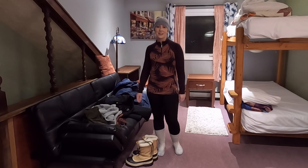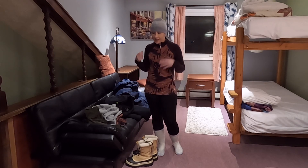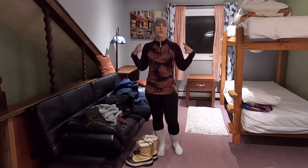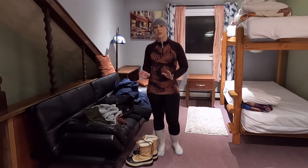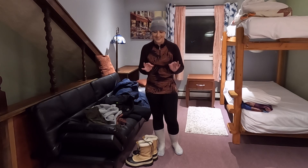Hello everyone. I wanted to shoot a video where I show you how to get ready for extreme winter clothes, because there's a technique to this.